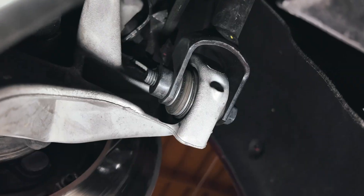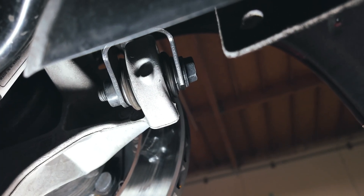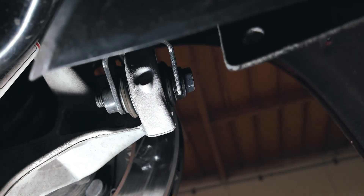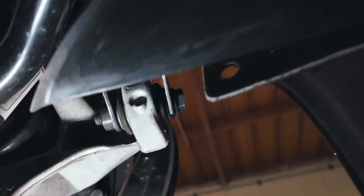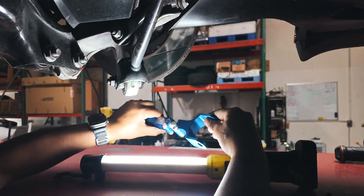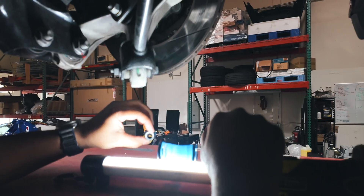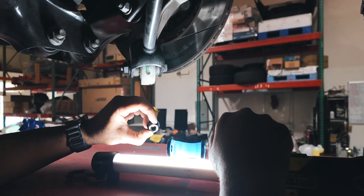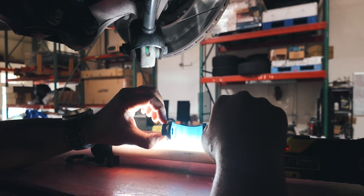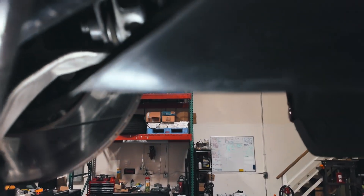Another difference — we noticed the factory toe arm has a captive nut, which it did not have on the prior platform, the prior generation Model 3 and Model Y. But now it does. So if you go to an aftermarket toe arm like the Mountain Pass Performance toe arm, there is no captive nut. We have stocked up on the factory nut from Tesla and will supply this with your toe arm so you can bolt it on once you remove the factory toe arm. So that's another difference.